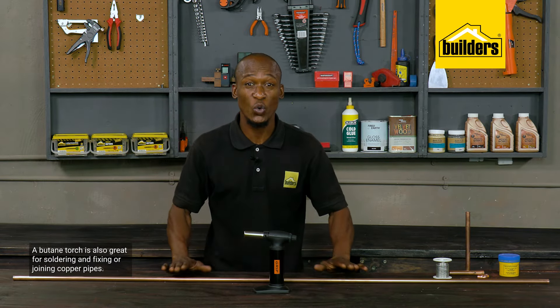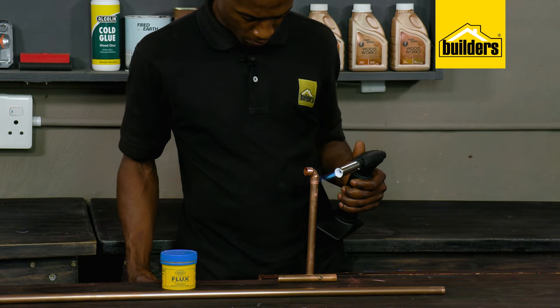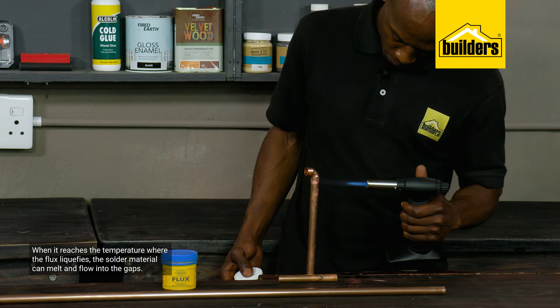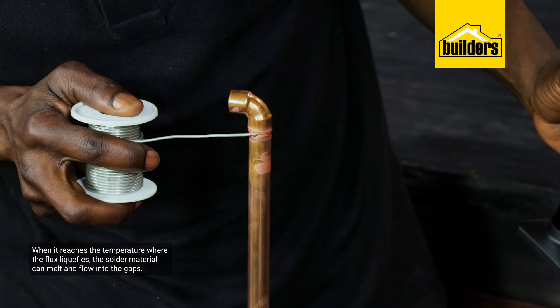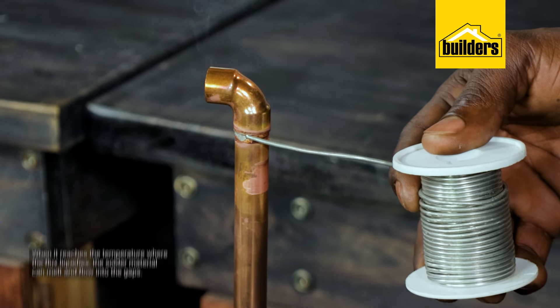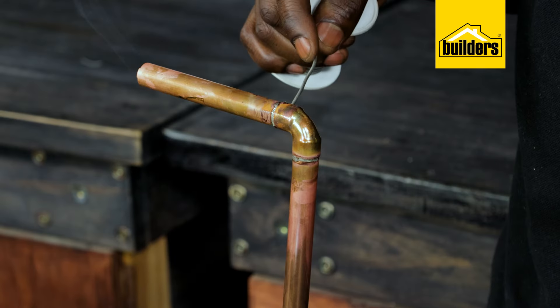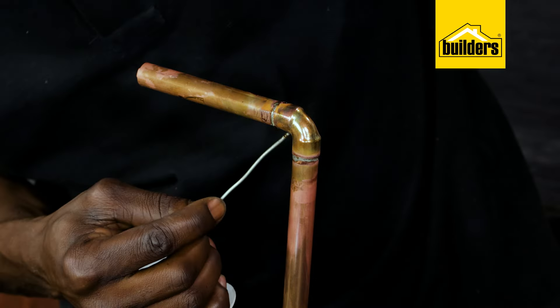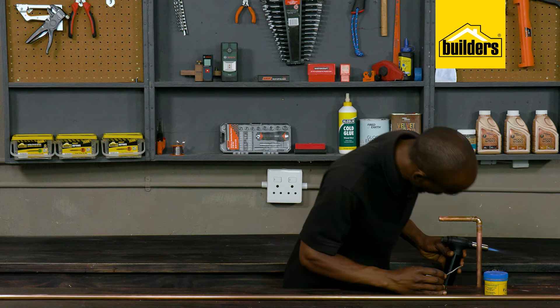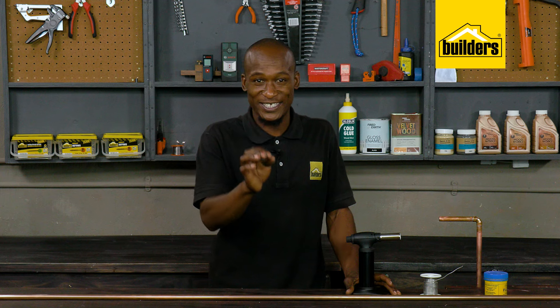A butane torch is also great for soldering or joining copper pipes. The copper pipe is heated with the gas torch until it reaches a temperature where the flux liquefies and the solder material can melt and flow in between the gaps between the pipes, which then solidifies when cooled, forming a tightly fitted, leak-proof joint.